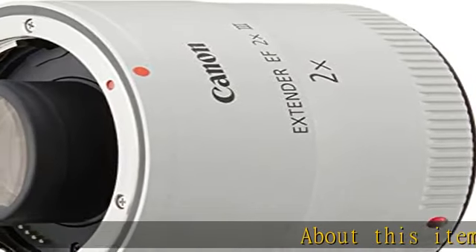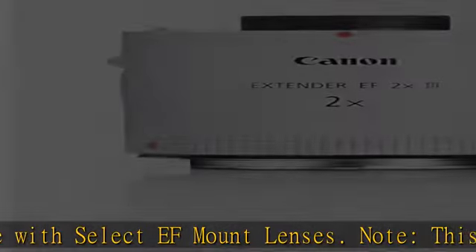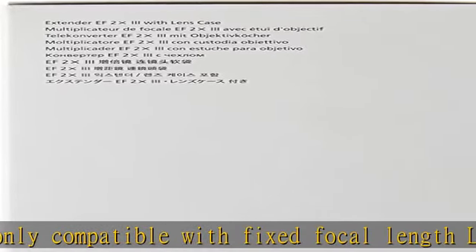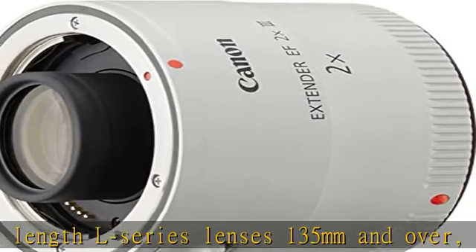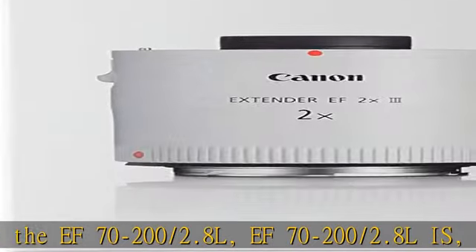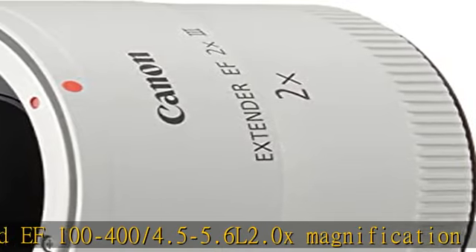Compatible with select F-mount lenses. Note: this lens is only compatible with fixed focal length L-series lenses 135 millimeters and over, as well as the f/70-200 2.8L, f/70-200 4L, and f/100-400 4.5-5.6L. 2.0x magnification factor. 9 elements in 5 groups lens construction. Spectra coating reduces ghosting and flare. Dust and water resistant. Check the description to get this product today at the best price.